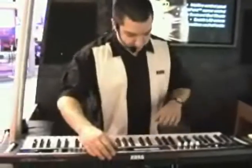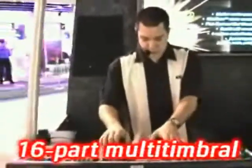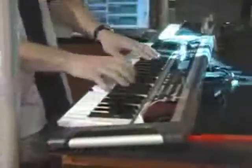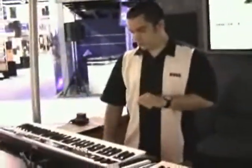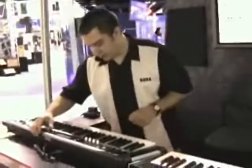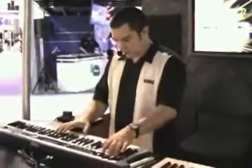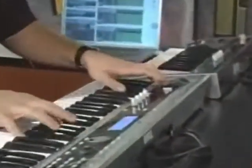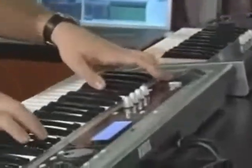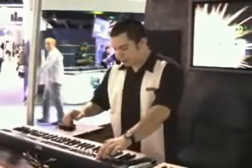We've also got some incredible sounding orchestral patches. In addition to that, you've got great sounding synths and basses. So you can hear you've got a bass line and a beat going at the same time.